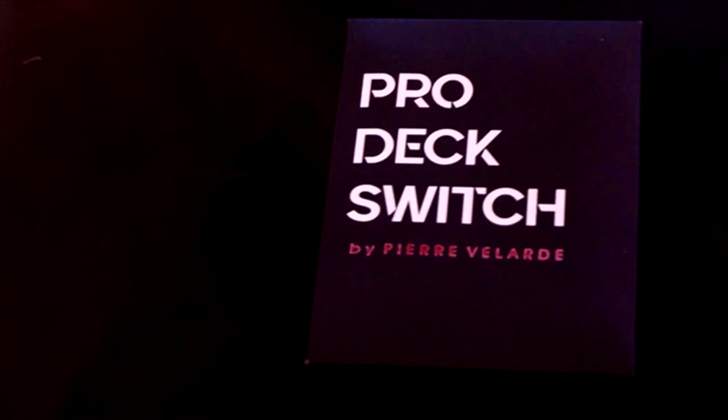You can tell me down below — what's your favorite way to switch out a deck of cards? Do you have a way to switch one deck for another? Many a magician have tried to solve this problem. Case in point, today we've got a new trick hitting the shelves. I'm here to open the box and tell you exactly what you get. This is Pro Deck Switch from Pierre Velarde.